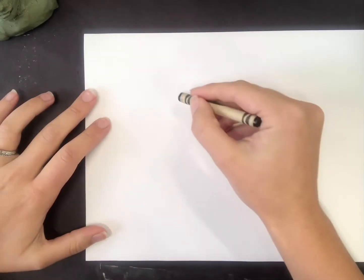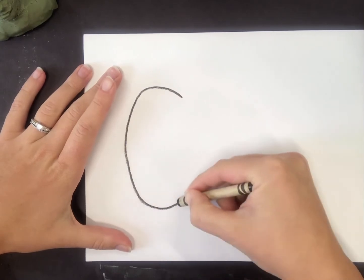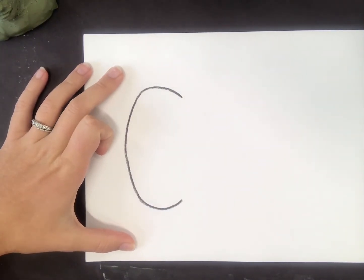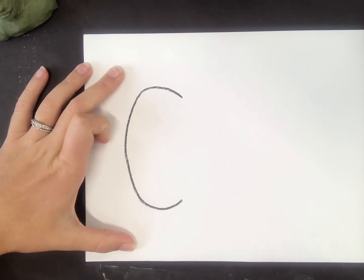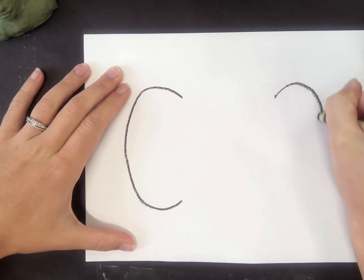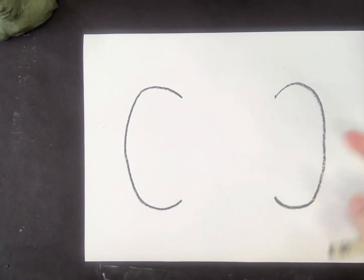I'm going to be making one large pumpkin. To get my pumpkin started, I'm just going to draw something that looks like the letter C. When you're done drawing that half of your pumpkin, I'm going to do the same on the opposite side. It kind of looks like a backward C, or these elephant ears going on in my picture.